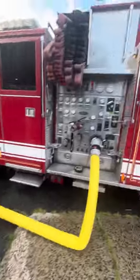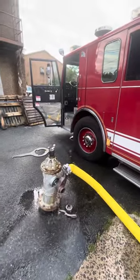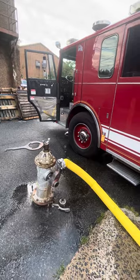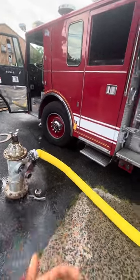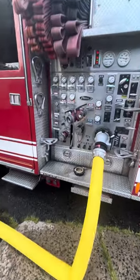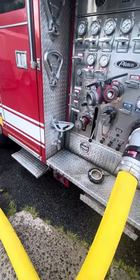And that is basically it — that is how you catch your own hydrant for water supply and to refill your truck. Now you just want to do everything in reverse — everything we just did, you're going to do step by step in reverse. And that is basically it.